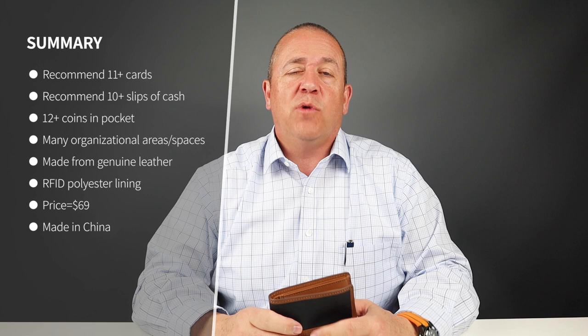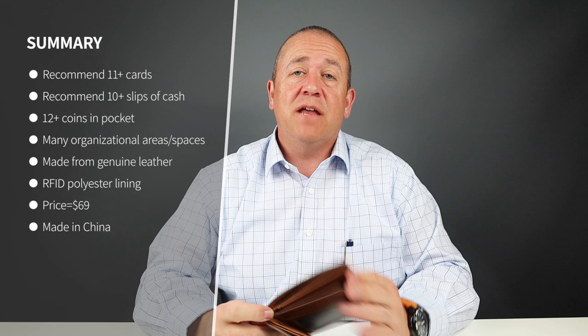You can use the second billfold pocket for receipts, as I mentioned, or just about anything else — cards and things like that. The size is generous. It's made of 100% genuine leather, the next level below full and top grain, and it has a leather polyester lining inside.